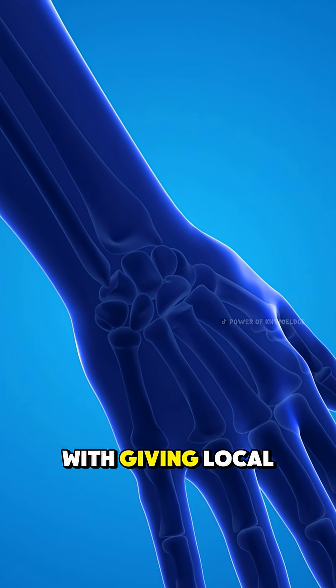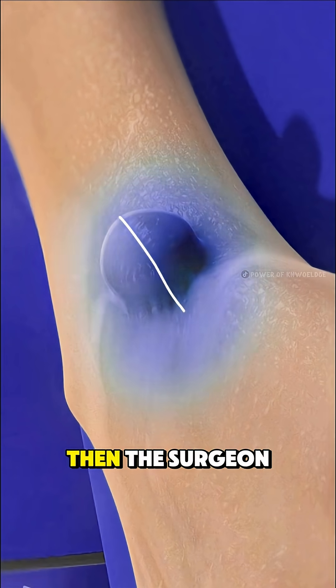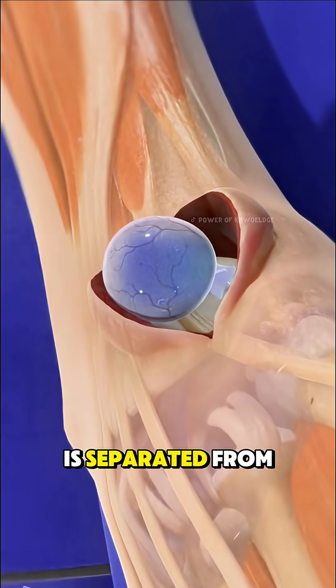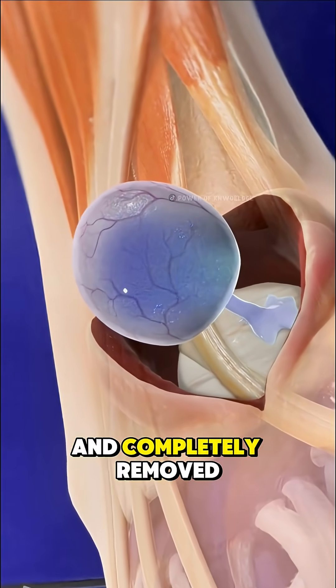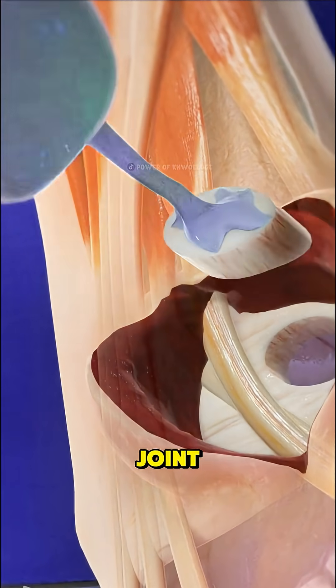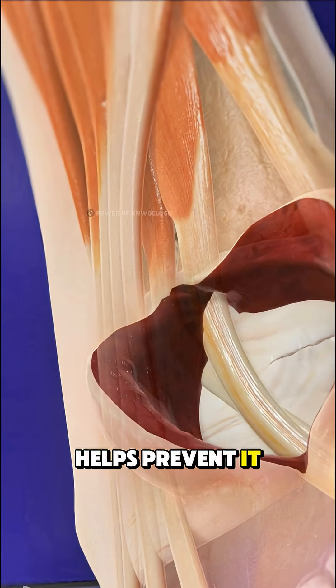The procedure starts with giving local or general anesthesia to keep you comfortable. Then the surgeon makes a small cut over the cyst. Carefully, the cyst is separated from nearby tissues and completely removed, along with the stalk that connects it to the joint or tendon. Removing the entire cyst helps prevent it from coming back.